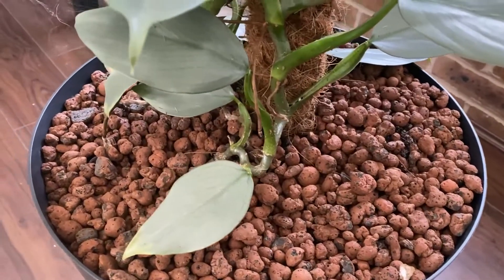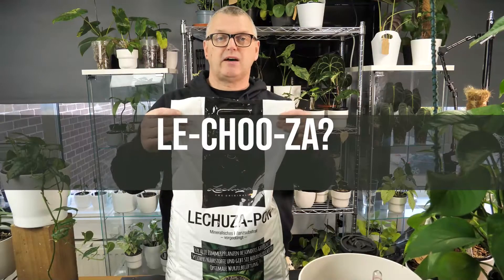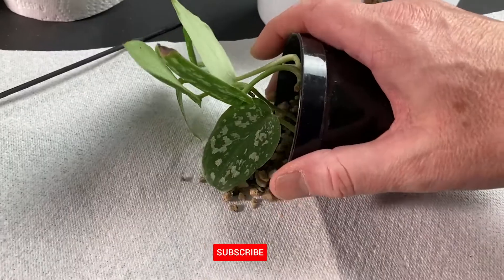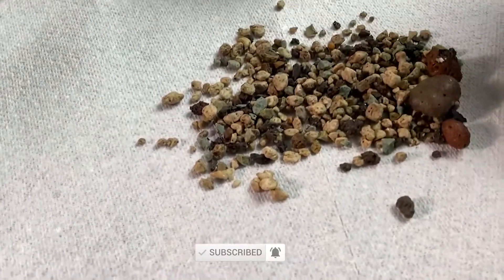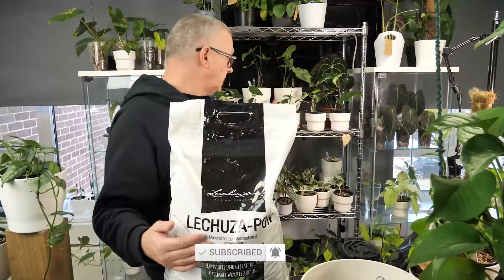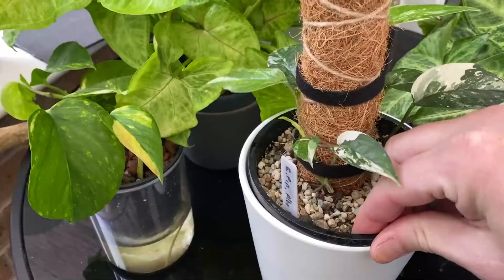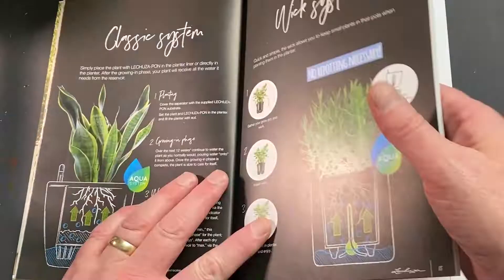Last week we covered off LECA, which is lightweight expanded clay aggregate, and this week we're going to have a look at PON from La Cousa. It gives you basically a similar sort of semi-hydro experience, or it can be used in one or two other ways. I'll explain how I use it and why. You'll see PON pretty much in every plant behind me — it's in about 70% of my plants now and it works really well for most plants. I'll cover off which ones I think you should use it with and which ones I don't. So let's dive right in.